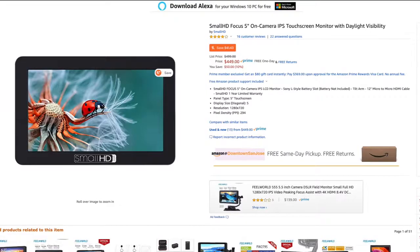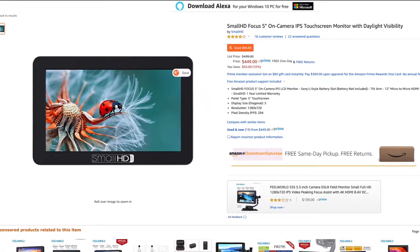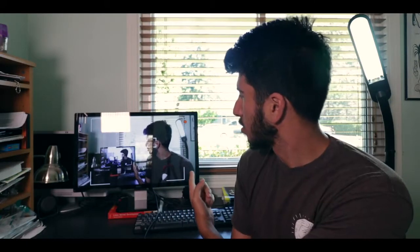Now of course if you're going to be outdoors or you're doing run and gun stuff, you want to get something like a Small HD five or seven inch monitor that you can place on top of your camera or into some sort of rig, put it on a tripod. But in this video we're going to talk about how this $8 cable from Fry's allows us to do this.